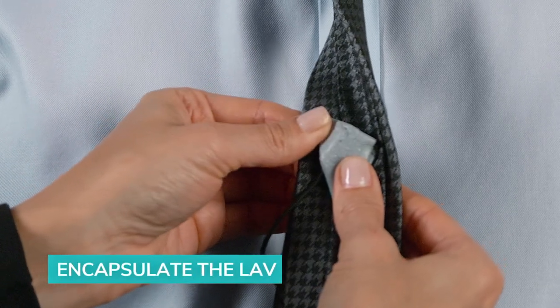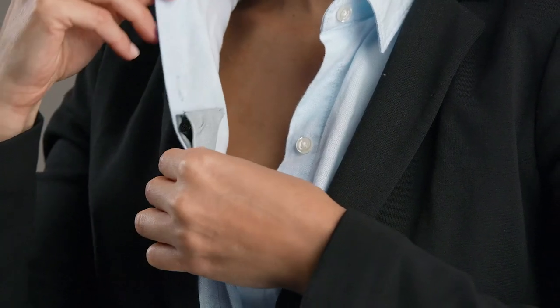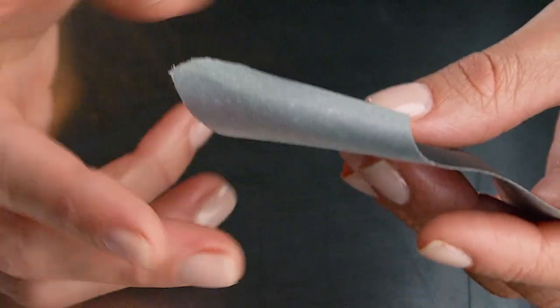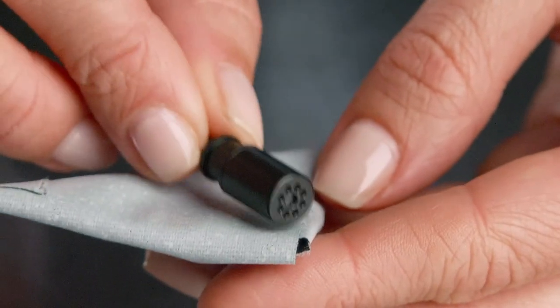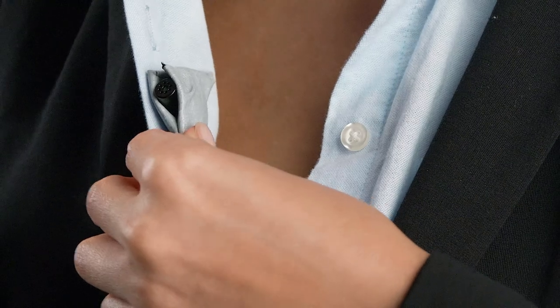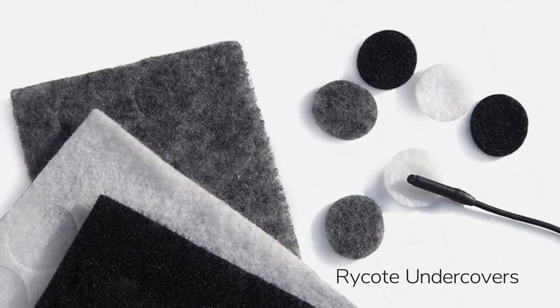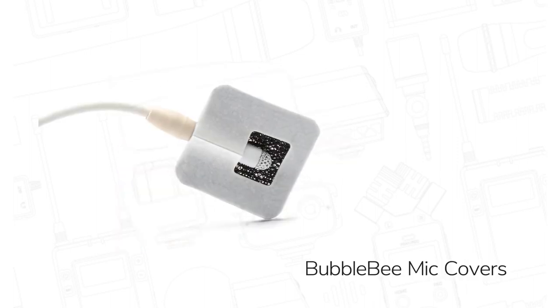Now we're going to review the encapsulation method. This method does a great job of isolating the mic and makes it easy to securely stick almost anywhere. Start with two three-to-four-inch strips of cloth gaff tape. Fold each in a triangle shape, end over end, sticky side out, to create two triangles. Then encapsulate the lavalier without the windscreen between the two triangles, making sure not to block the sound ports at the top of the microphone. Once completed, you've created a protective encapsulation that can be stuck anywhere and protects the mic from clothing noise and friction. There are also excellent products you can buy to tape, secure, and encapsulate the lavalier, but these simple techniques work just as well if applied correctly and cost a fraction of those devices.